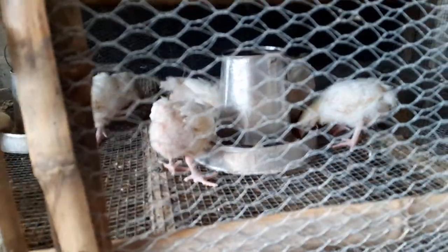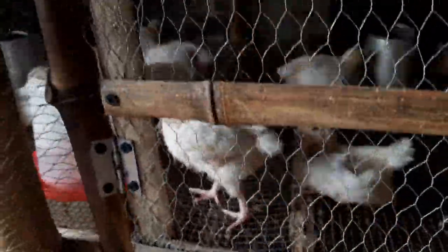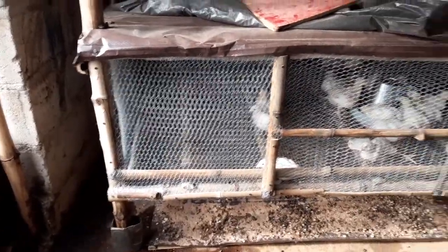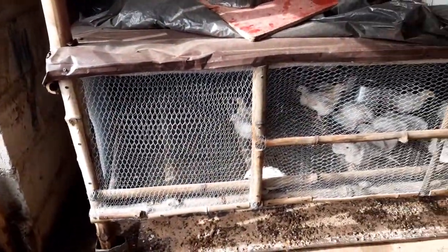Okay, these are the beds. Some are busy eating, some are resting, some are drinking. We always provide power light for them to eat even at night. This is their cage — it's a four by twelve by two feet height.